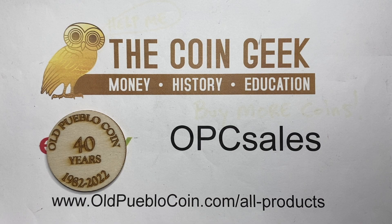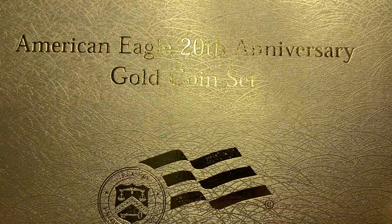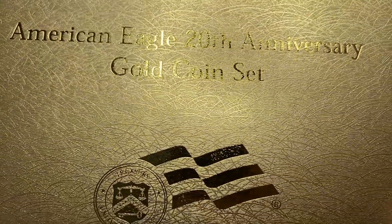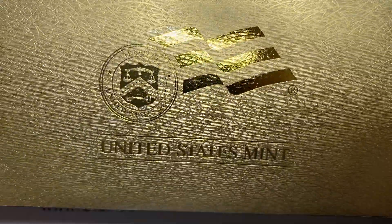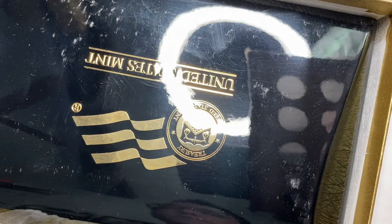Hey guys, it's Ben the Coin Geek at Old Pueblo Coin, and today I have something for you. I haven't had one of these in for a long time, so I thought I'd share it with you — this American Eagle 20th Anniversary Gold Coin Set. This set was put out 20 years after the first Eagle, so this is the 2006 set.